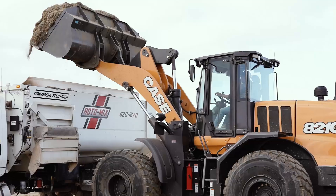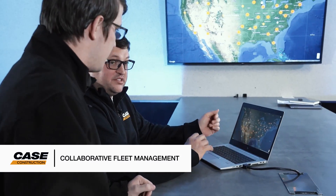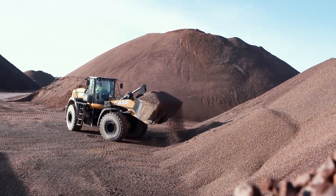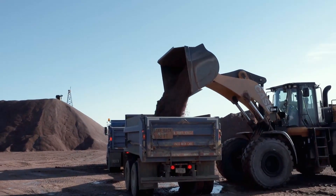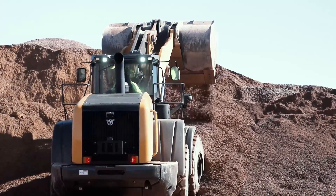G-Series owners can also choose to share their telematics data with the Case Uptime Center, where technical experts keep an eye on operating parameters and share any alerts or concerns with your local dealer to create a truly collaborative fleet management experience designed to make sure that you can focus on the performance and productivity of your equipment.